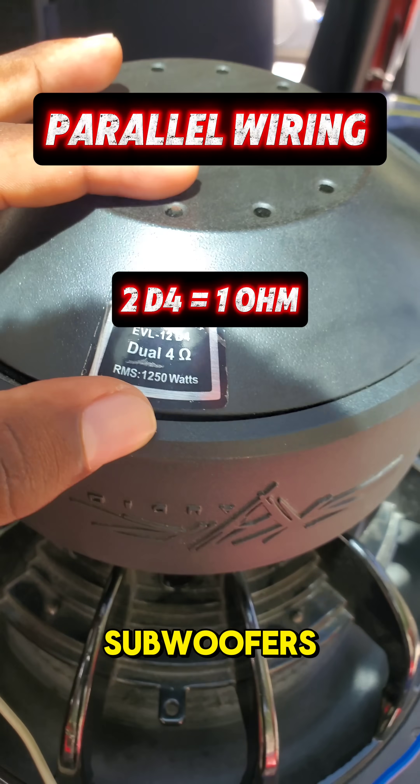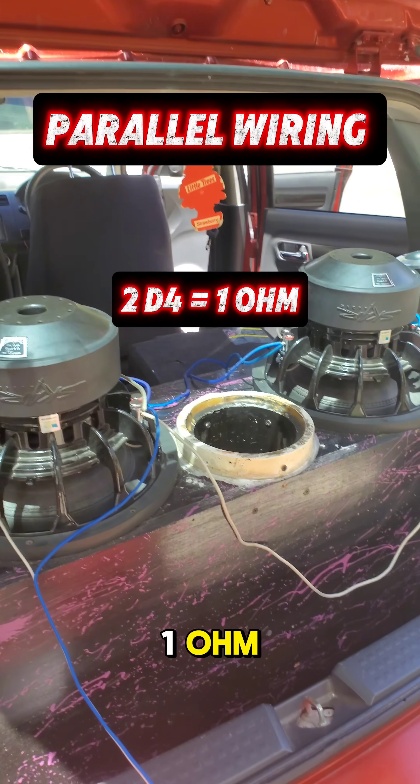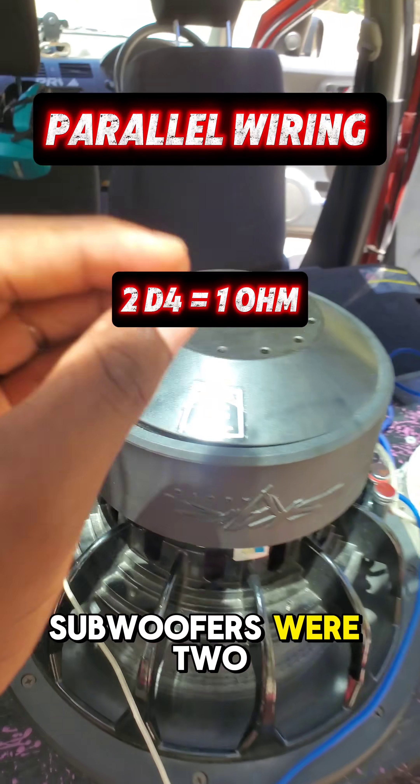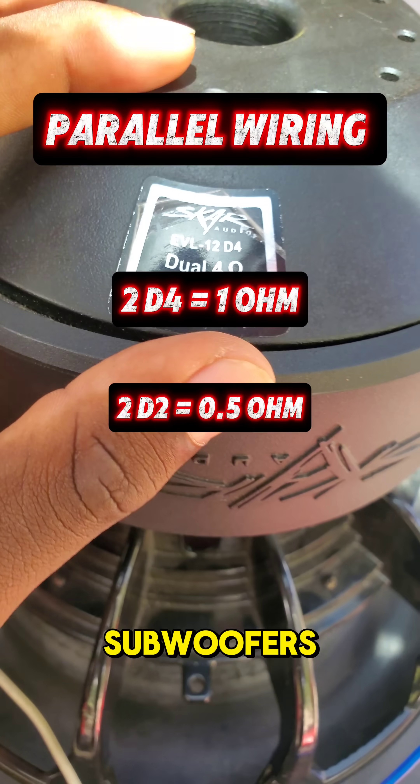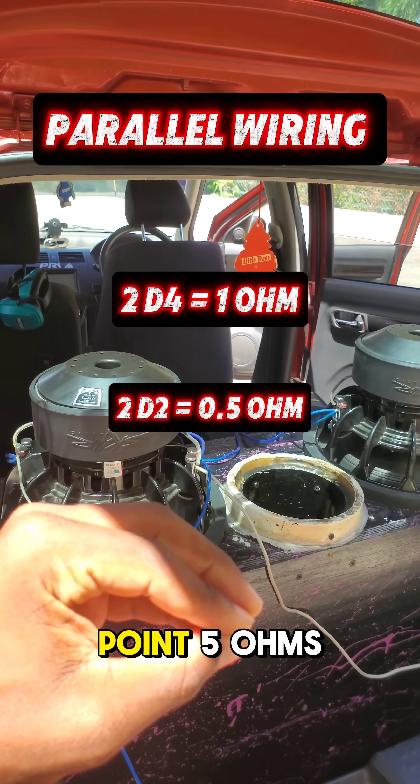the final impedance on these subwoofers will be at 1 ohm. But if these subwoofers were 2 dual 2 ohm subwoofers, the final impedance on these subwoofers will be at 0.5 ohms.